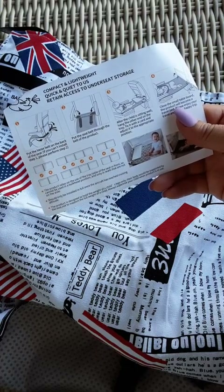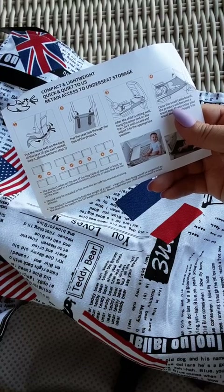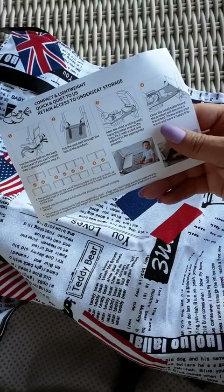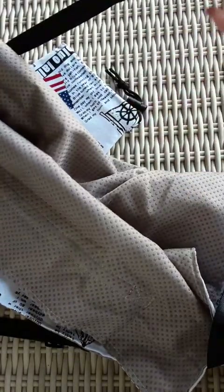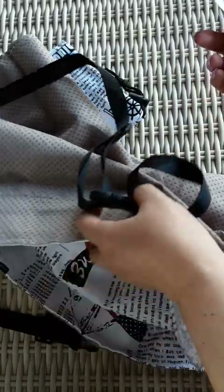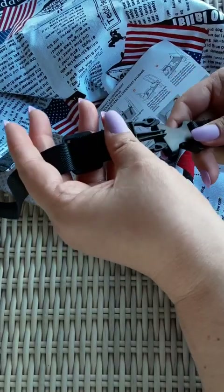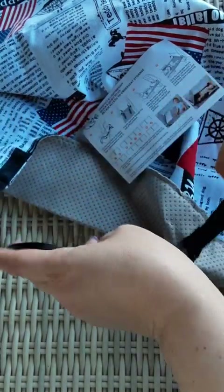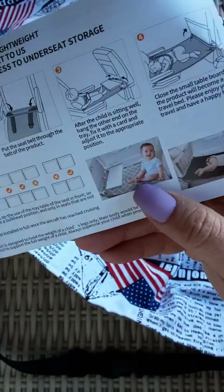If the child's sitting well, hang the other end on the tray. Fix it with a card and adjust to the appropriate position. Then you would take... oh, this is what goes on the other side. I thought that one was too short. So this one is the one that goes to the back of the big seat thing, this one goes to the front, and this one goes on the tray. So you put it on the tray and then you would shut the tray up.